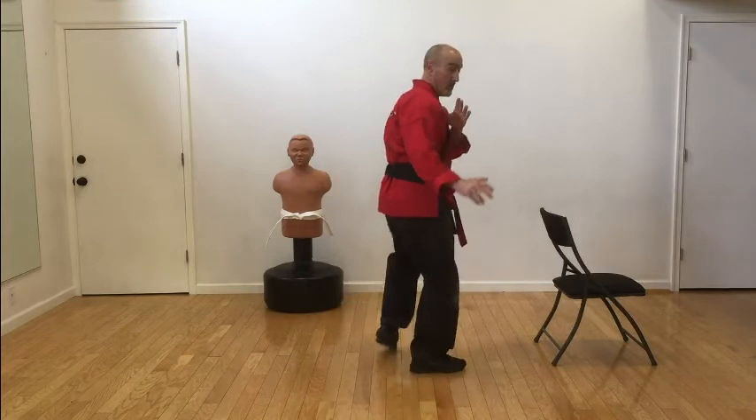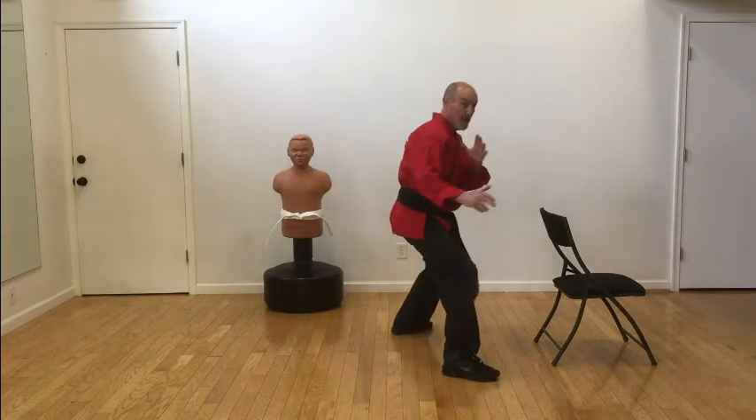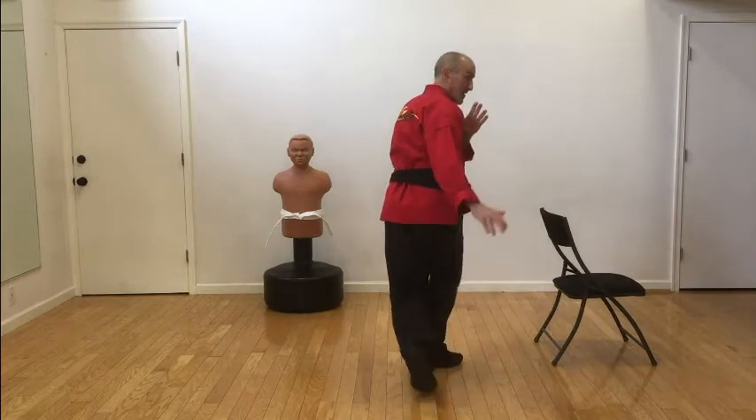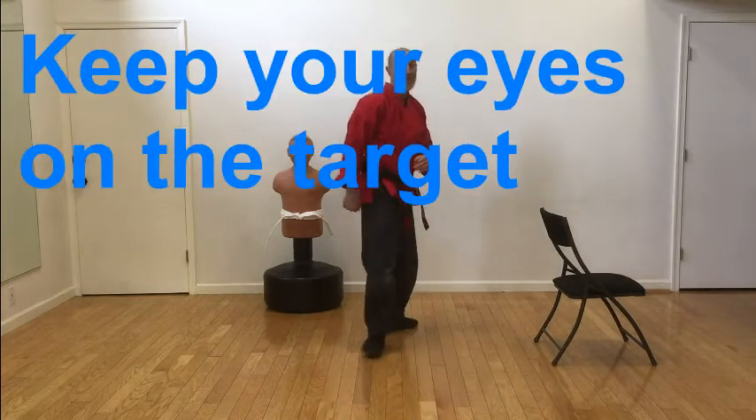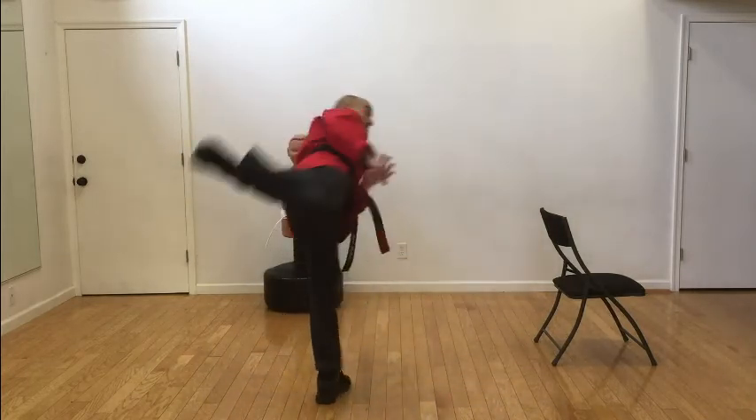Now whenever you do this kick, make sure that you do it outside. You have plenty of room. There is no television near you. And of course, after we do some, you also might do a spinning variant of it, as you can see.